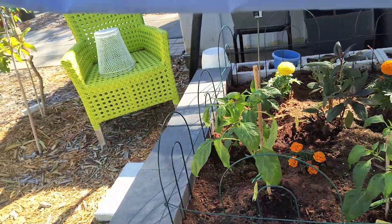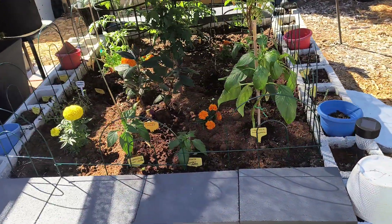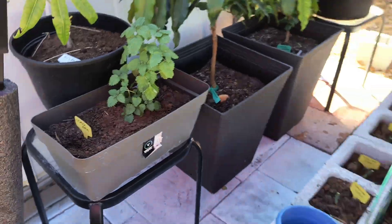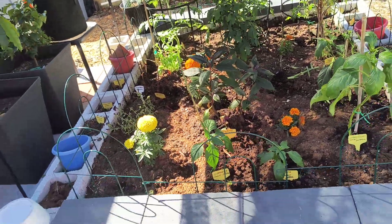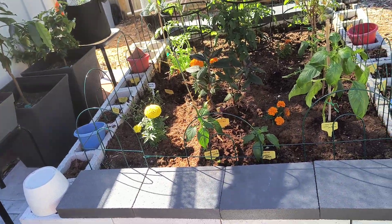I didn't put any mints in there — the lemon balm is over here, and I put my mints over there because I don't want to put anything in here that's going to overtake the garden bed. So this bed will be peppers and tomatoes.